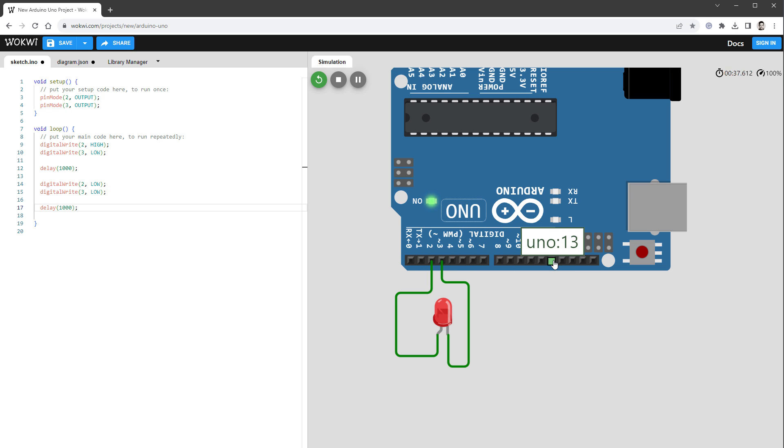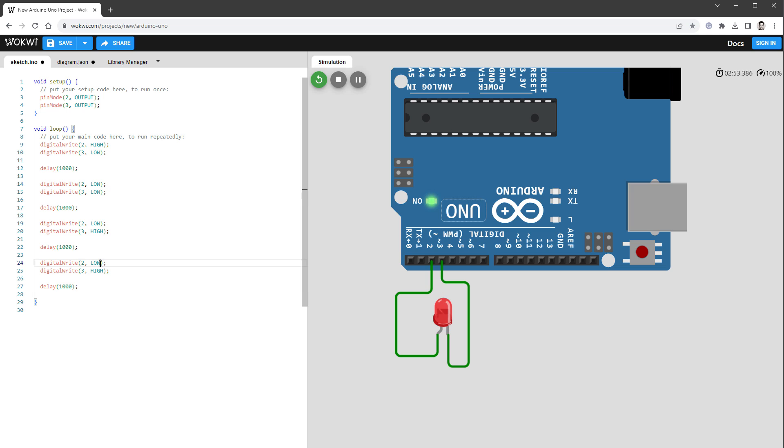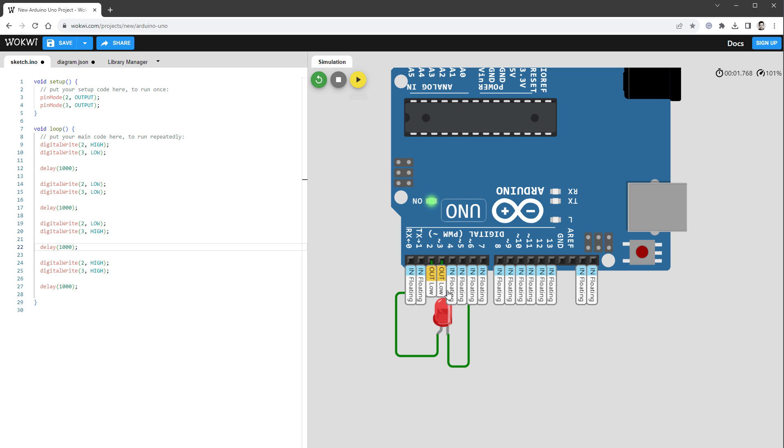To control multiple LEDs with available pins we can use multiplexing. Using two digital pins that can each be HIGH or LOW gives us four combinations: HIGH+LOW, LOW+LOW, LOW+HIGH, and HIGH+HIGH. Only one of those combinations — HIGH on the anode, LOW on the cathode — makes the LED shine. The other three combinations do not produce light, so we can use this to selectively control which LED is on.